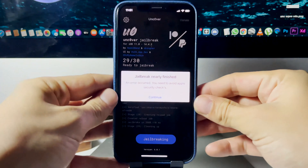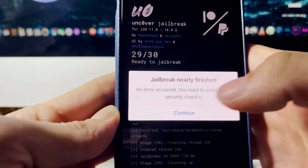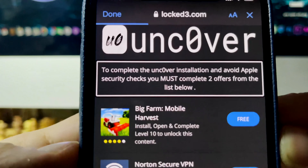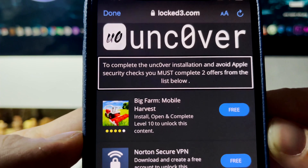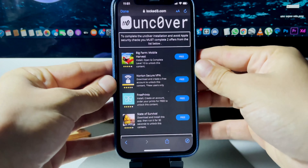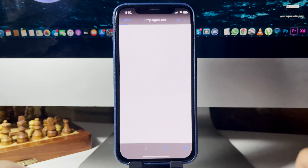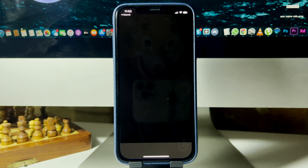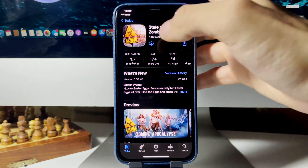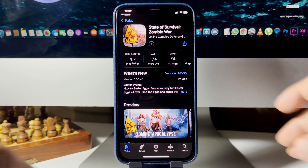You can see right here it shows how many things it has to do. It says 'Jailbreak nearly finished' — you just have to press Continue. This is just a basic error that can sometimes happen; you just have to pass a security check. What you have to do is download two of these apps and complete the instructions. They're completely free and from the official App Store.